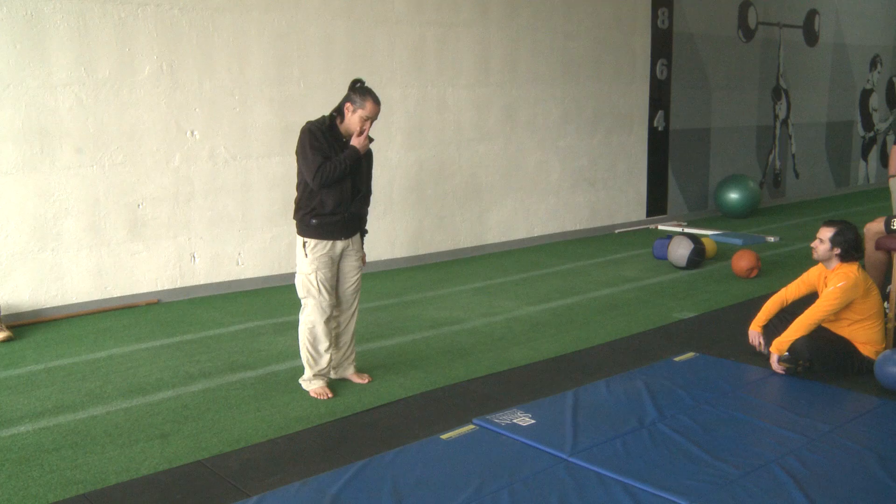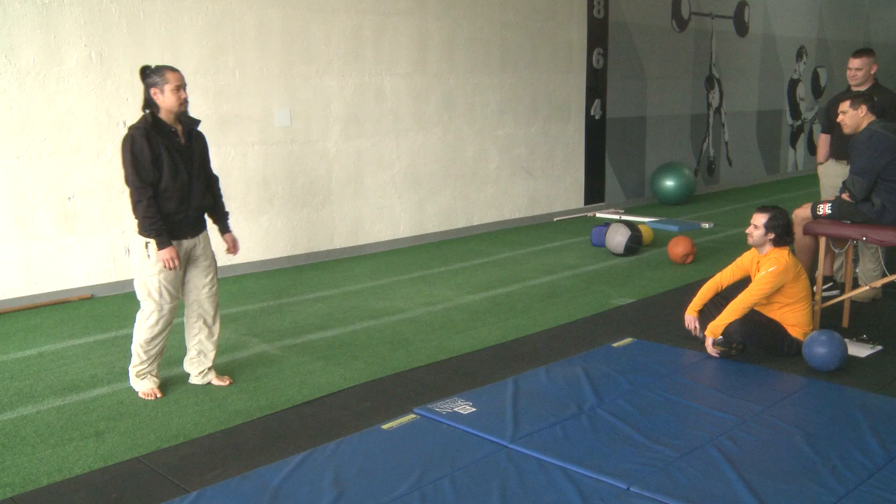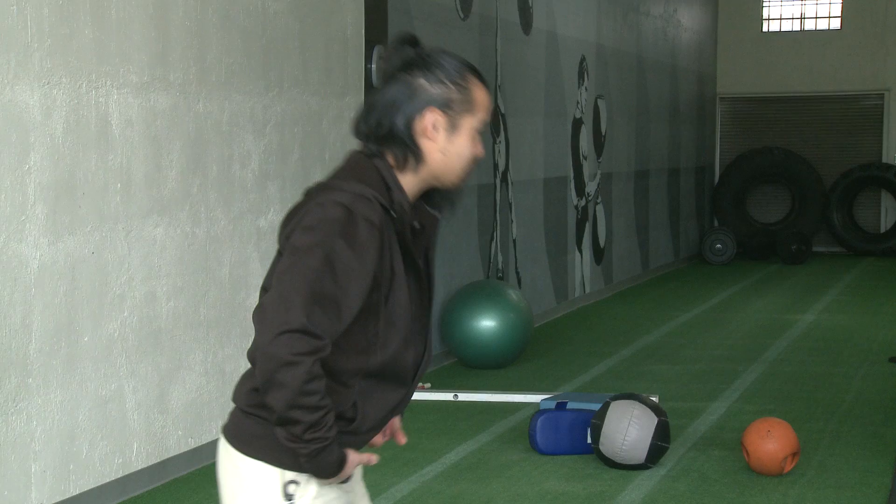So he took me to a curb and had me stand so that the balls of my feet were off the curb. Cars were coming by and stuff. He said, 'Swing the bell — just try to stay out of traffic.' Now, if you don't have the option of shifting forward, you very quickly learn how to shift back, sit back, and translate those hips back.